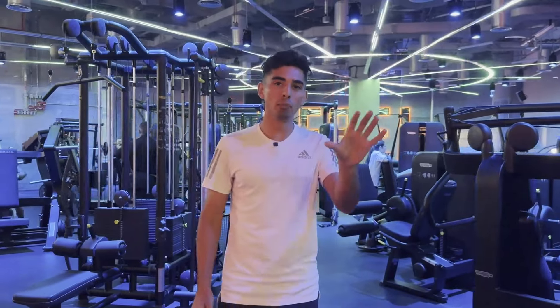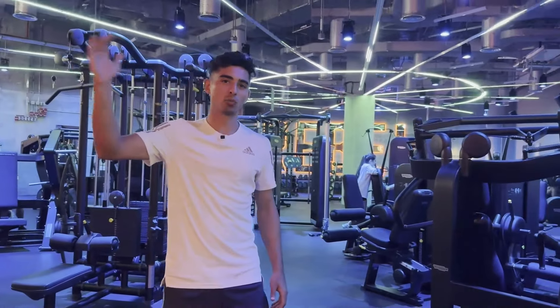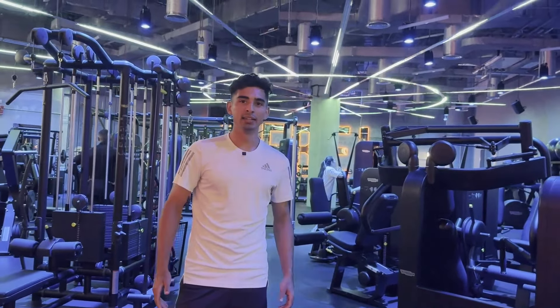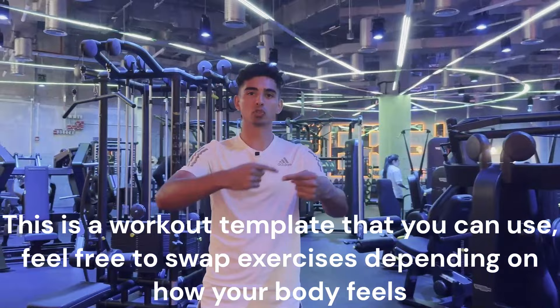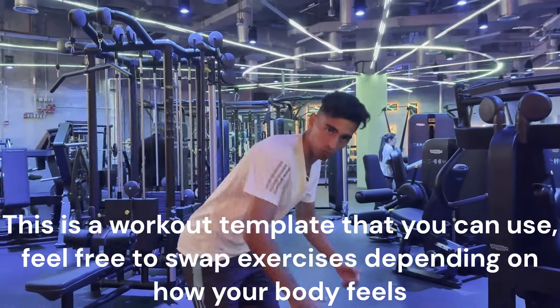That's the workout — short and sweet. The goal of this video is to give you guys a workout structure that you can follow, full body. Again, you're in season so the goal is maintenance — 50 to 80% of your max weight, that's the target. This is a template, so if you want to switch up exercises that's totally cool. For example, instead of doing pull-ups you can do rows.